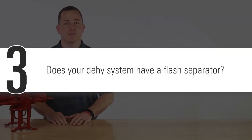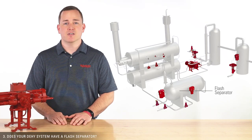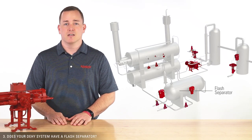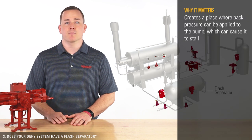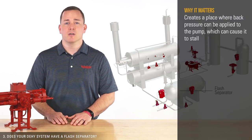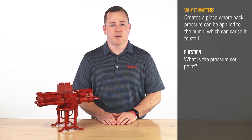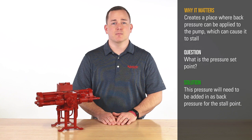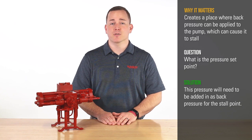Third, does your dehydration system have a flash separator? Flash separators are used to provide additional dehydration of natural gas. Flash separators create a place where back pressure can be applied to the pump, which can cause it to stall. If you have a flash separator set up, what is the pressure set point? This pressure will need to be added in as back pressure for the stall point.